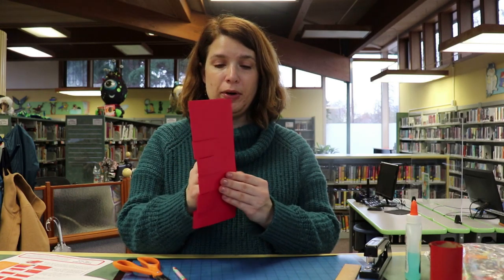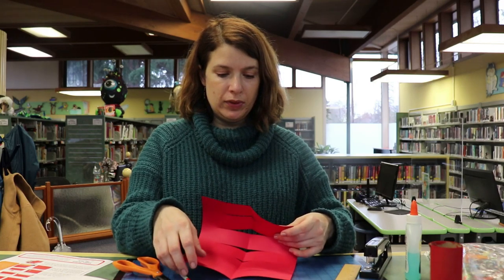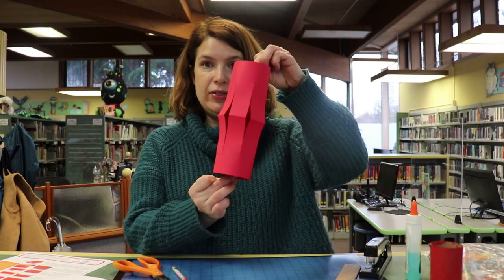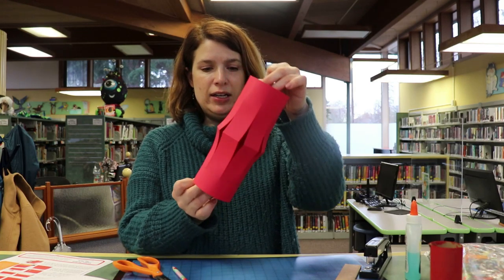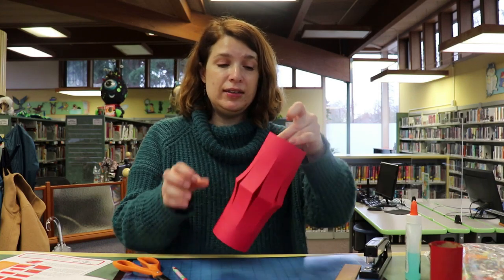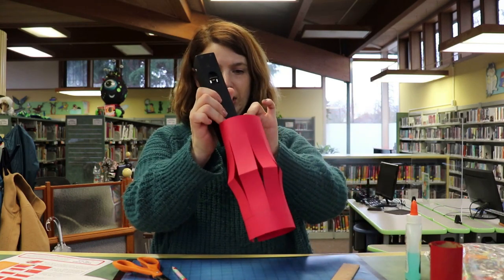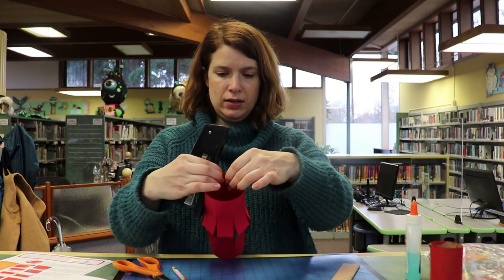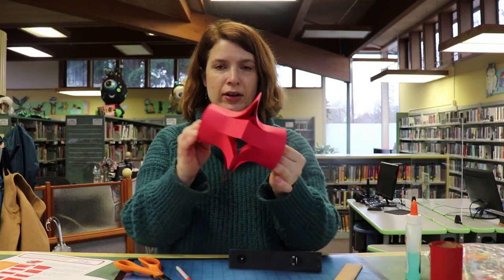Now when you unfold your paper, it looks like this. Then what you want to do is put it together. You can see on the bottom where the line is that I made. You could use just some tape, or a stapler would be the easiest, but if you don't have either of those you could use some glue — you'll just need something to hold it together while it dries. So I'm just going to staple this in and staple this other end, and there we go.